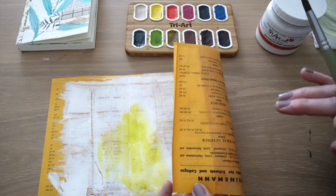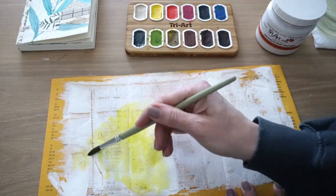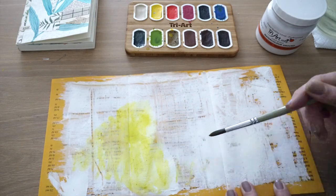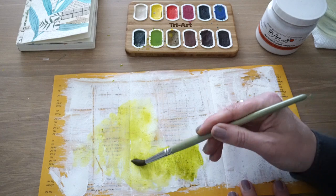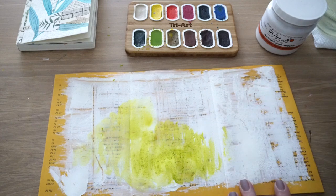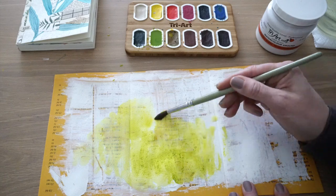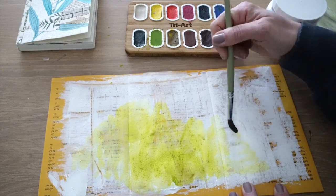I don't even know how old the book was, maybe from the fifties, because I have this watercolor ground on it. So let's just do something really abstract and add more of this, and it's almost like a green gold. I think that's what the color is called, green gold, just adding more water and watching the color spread.